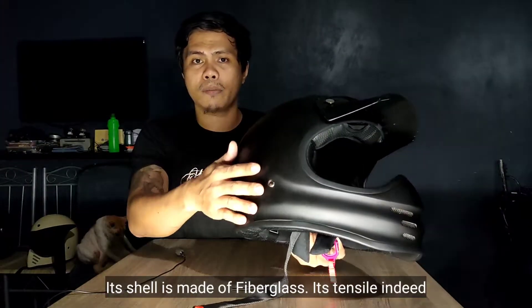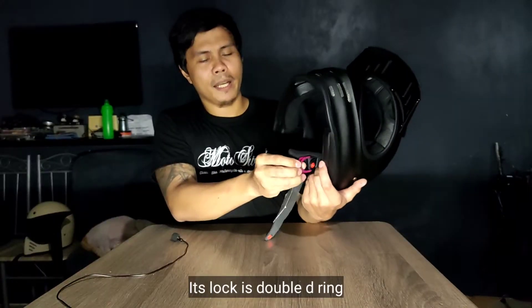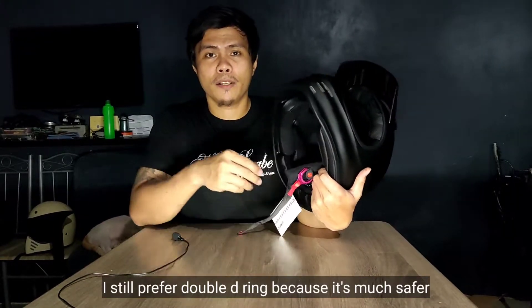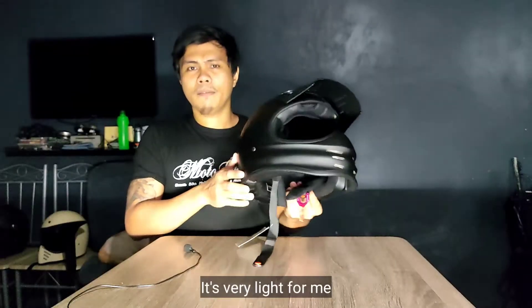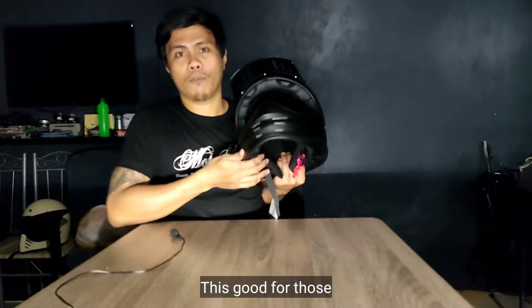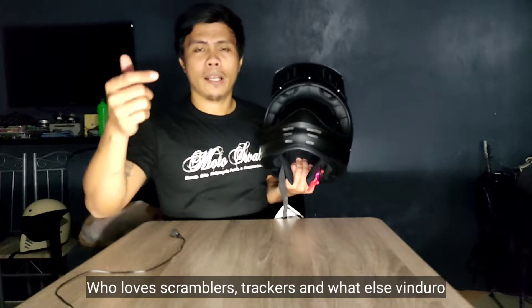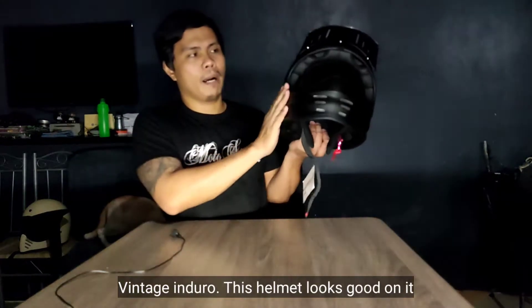Mukhang siya ay dumaan sa maraming test para before ma-release talaga sa market. Yung shell niya is made of fiberglass — talagang makunat siya. Yung lock naman niya is naka double D-ring na. I still prefer double D-ring kasi nga mas safe siya — kapag sumemplang ka, hindi basta-bastang matatanggal tong helmet mo. Bagay tong helmet na ito for those mahilig sa scramblers, trackers, and Vintage Enduro.